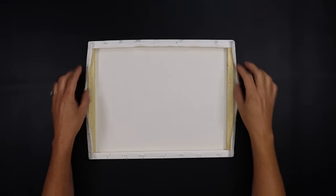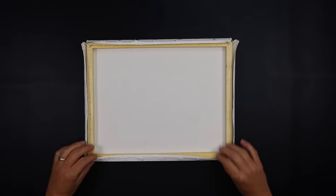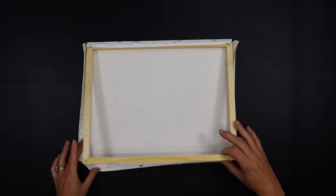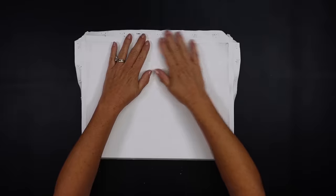We're going to remove the canvas from the frame and set the wooden frame off to the side — we're going to work with just the canvas right now. Flip it over and make sure you press it nice and flat.